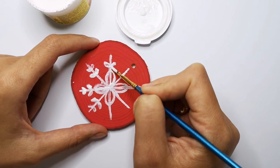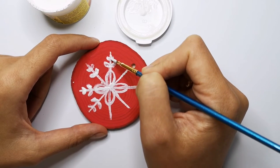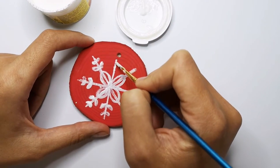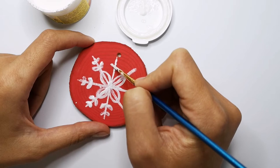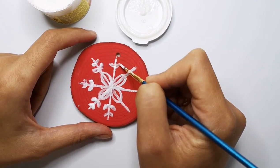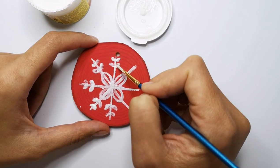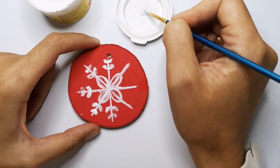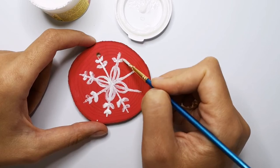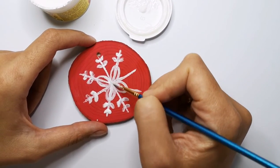I remind you that I use gouache, but you can also use acrylic painting. Watercolor is not a proper medium for this kind of do-it-yourself. So check the closest store if you have gouache. I use a very cheap kind of gouache that my kids use, and it works very well for me.